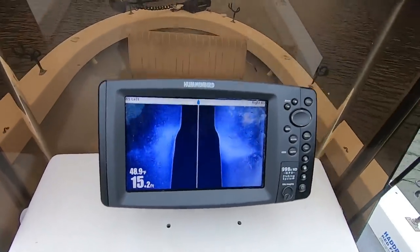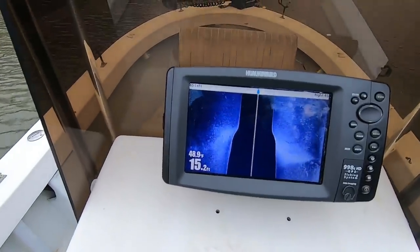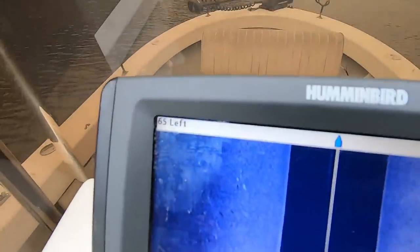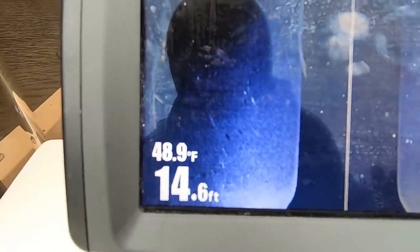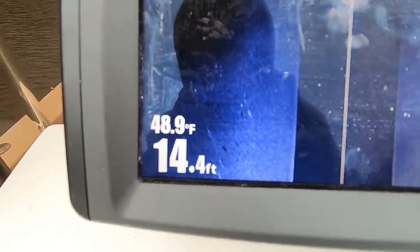For you long lining guys that like long lining these creeks in the wintertime, this is a perfect example of side imaging helping me find crappie in these creek channels. There are shadows in the creek channels with fish on them — white dots with shadows behind them. Those are crappie in the creek channel. If you're a long liner, long line through this creek right where these shadows and fish are sitting.